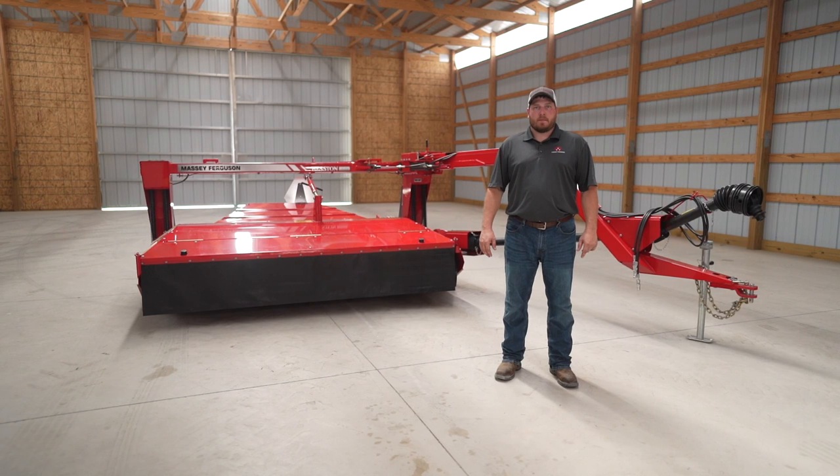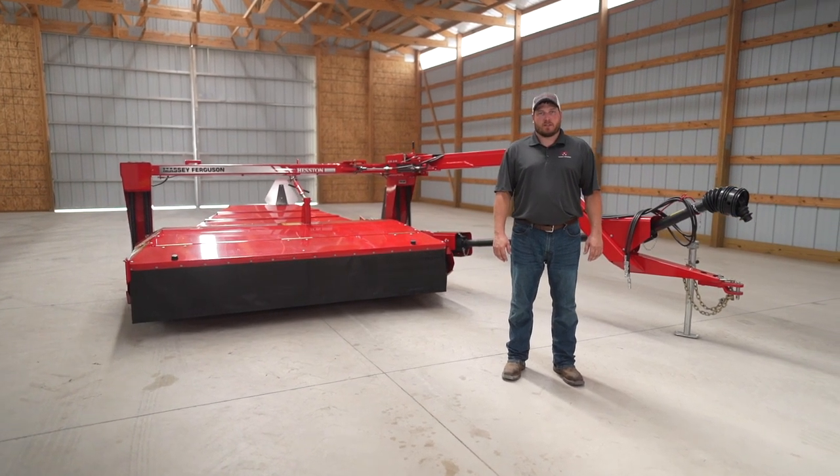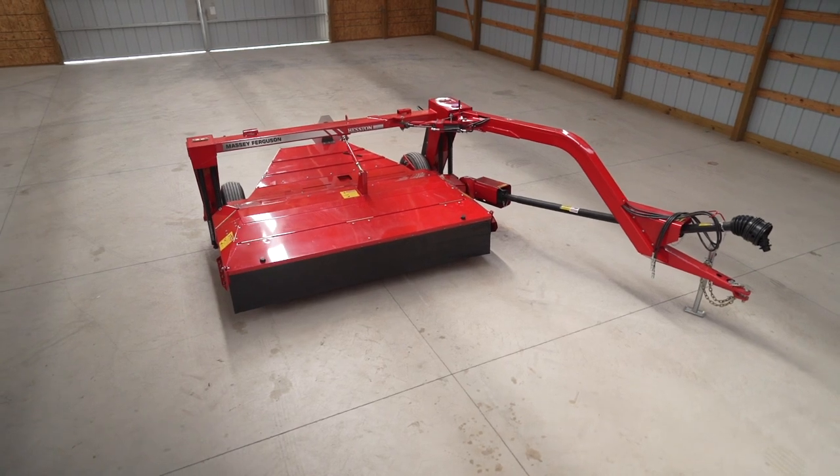Hi, my name is Dane Mosel. I'm marketing product specialist for Hesston by Massey Ferguson Hay Equipment, and today I'm going to talk to you about the 1359 disc mower conditioner.